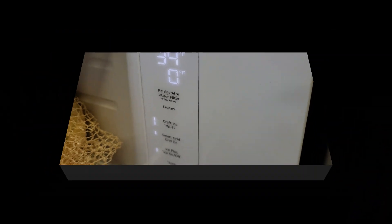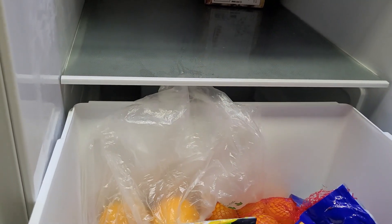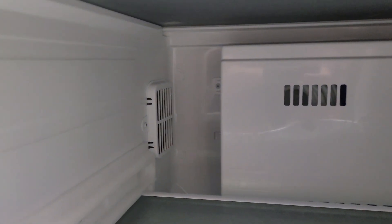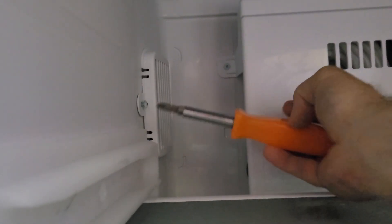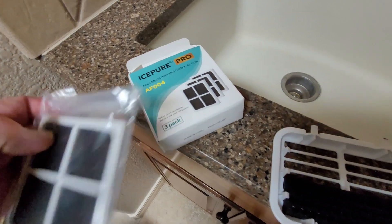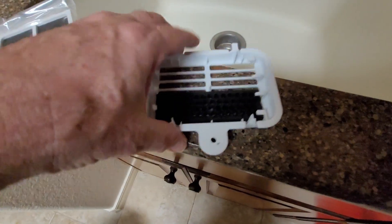Now we're going to reset this. It's got its water filter reset. We're going to change the air filter, which is behind this drawer — it's in this little holder right here. Just take this screw out. The Ice Pure Pro comes with this filter AF-004, but it's not for this unit.